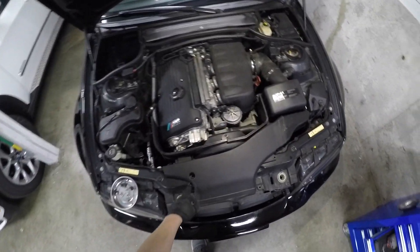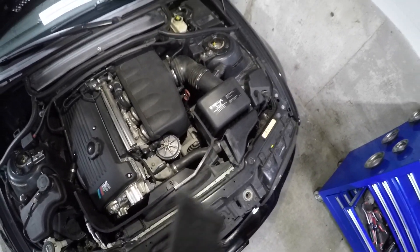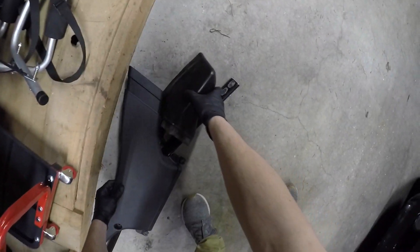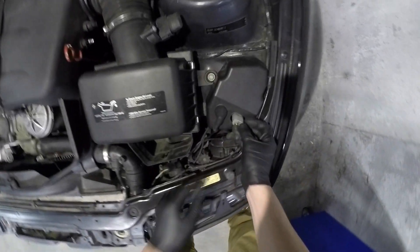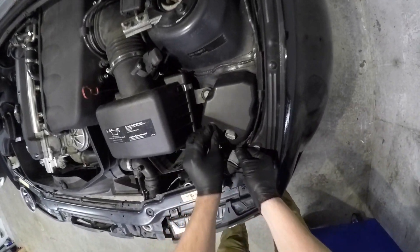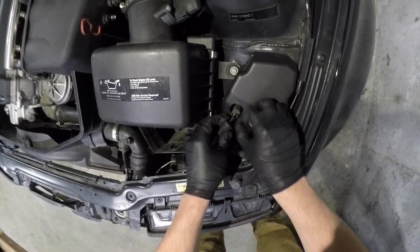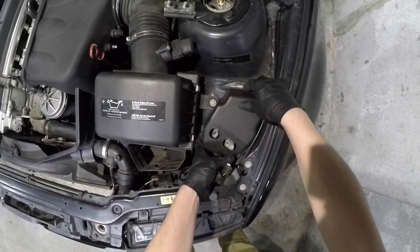I was taking off the strut bar and the clips before I decided to make a video, so we just need to get a few things out of the way. Alright, there's the good old headlight controller.